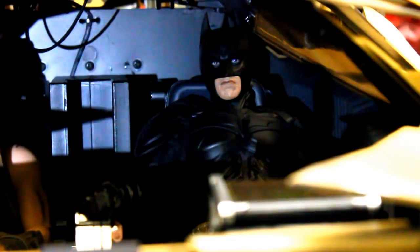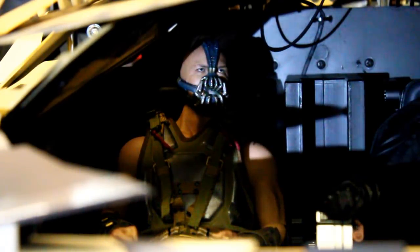It's got a cop motor, a 440 cubic inch plant. It's got cop tires, cop suspension, cop shocks. It's a model made before catalytic converters, so it'll run good on regular gas. What do you say? Is it the new Batmobile or what?